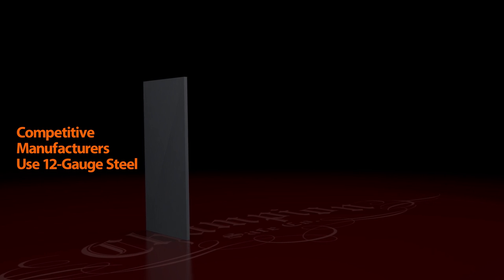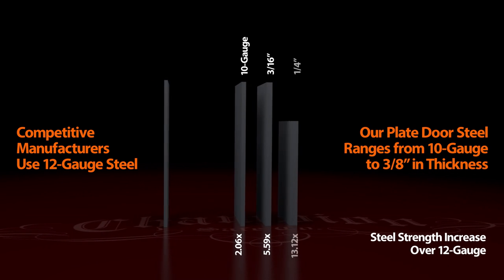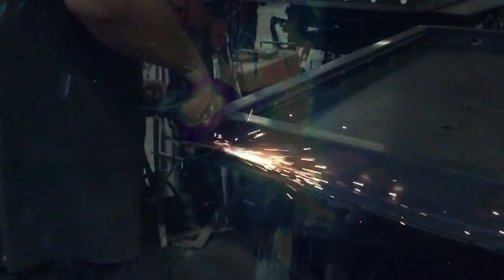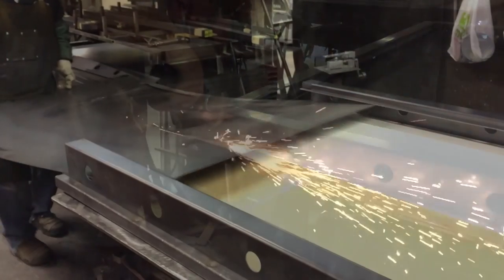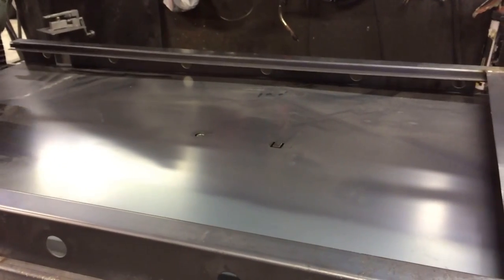Competitive manufacturers use a 12-gauge door front. Champion uses plate steel door fronts that range from 10-gauge to 3/8 inch in thickness. Door construction is especially critical in safe security since it is usually the first point of attack. Champion safes are built using plate steel or composite construction, not thin metal shaped and bent to look thick. Inner door steel is also used for added rigidity and strength against potential break-ins.